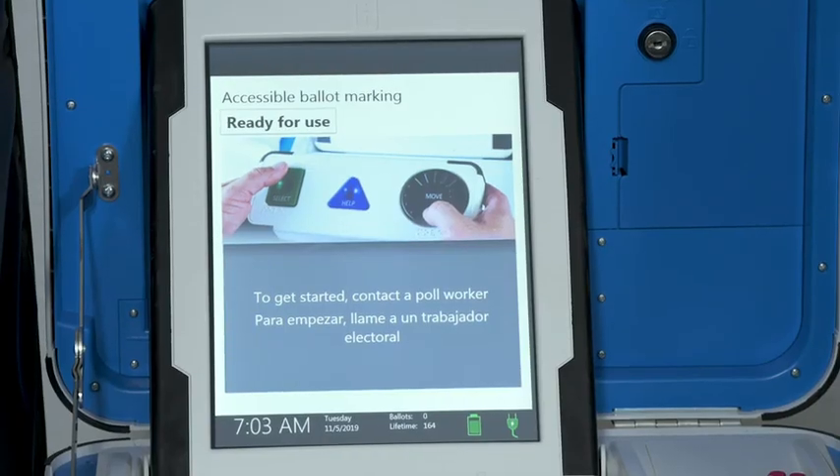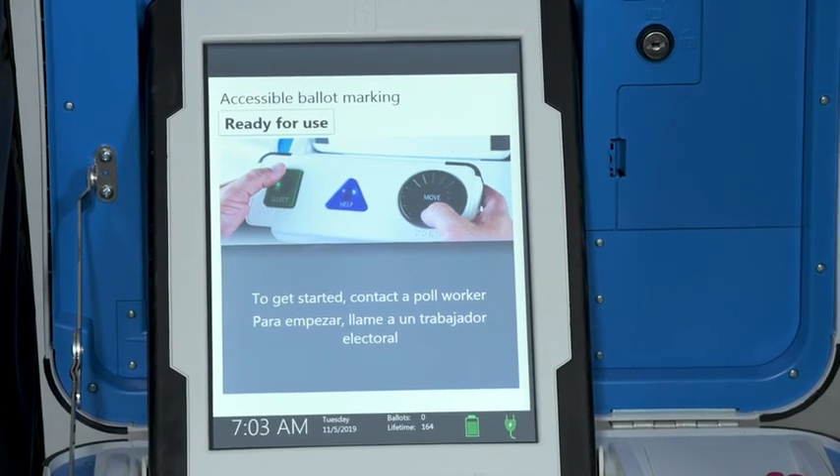When the device is ready to be used for marking ballots, the Ready for Use screen will display.